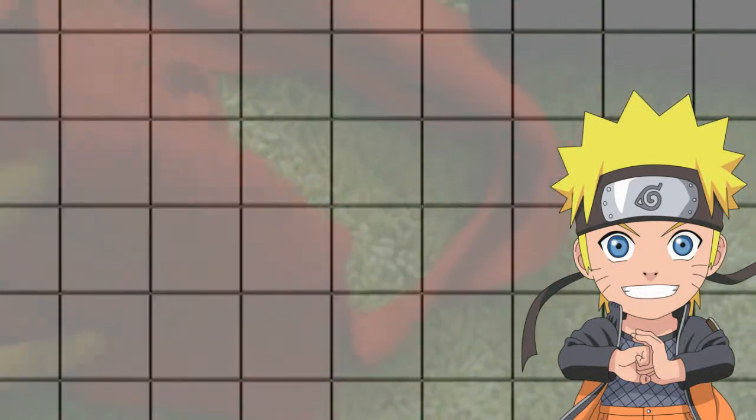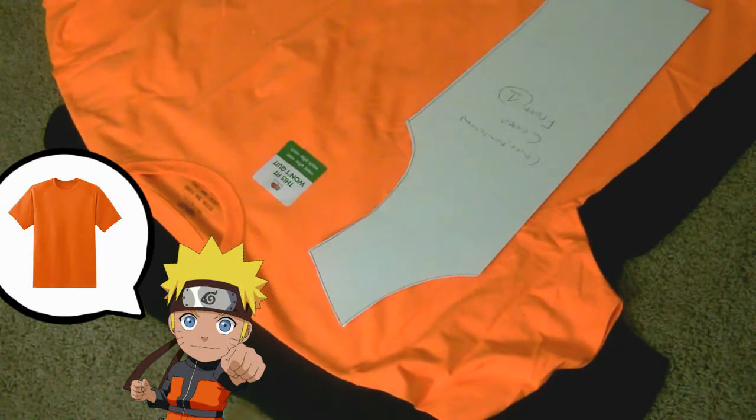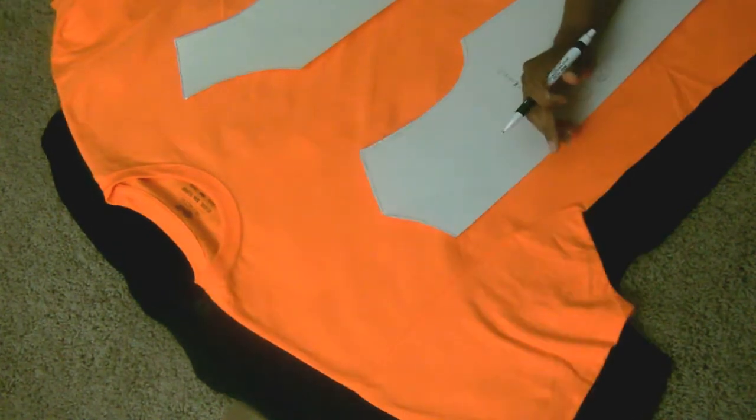I chose one of those stores to get most of my craft materials. To start off, I'm going to lay out my shirt to see how I want the layout to be for Naruto's jacket. I chose two extra large shirts and I'm laying them over each other to see the fitting I want — whether I want it tight, small, or just like a boyfriend jacket.